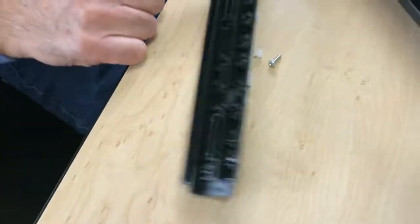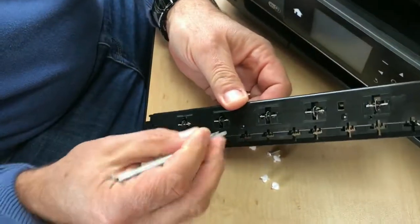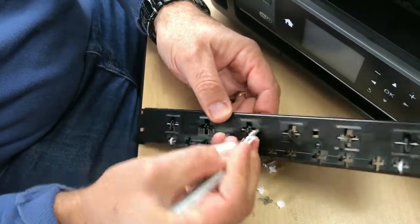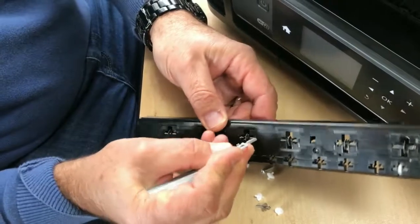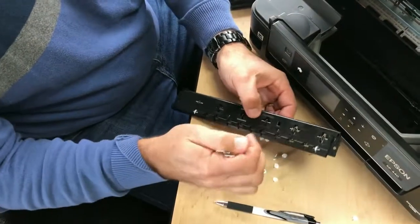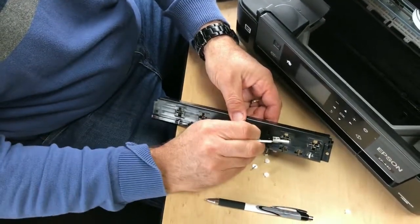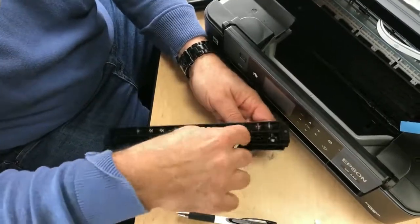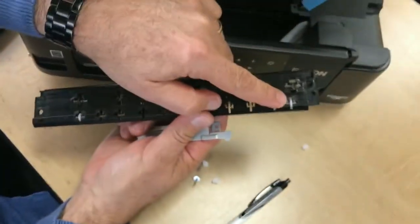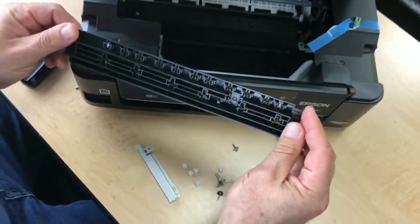I'm going to leave that one and this one. For the middle ones you can see them back here — you can kind of yank them out, but it's better using a flathead screwdriver. I've got them all out now. I've just left these two that help pull the paper through so you don't get that end part that doesn't come out as clean.